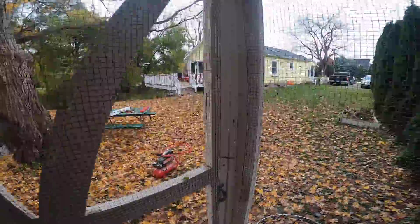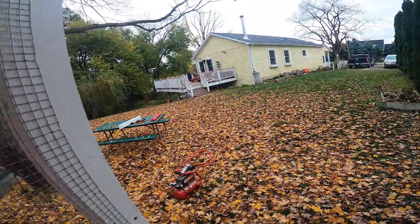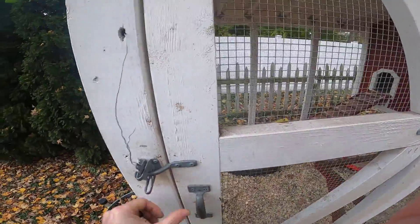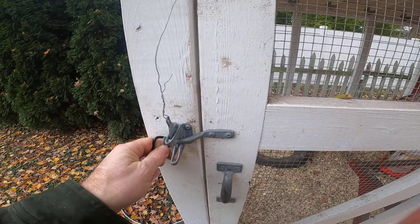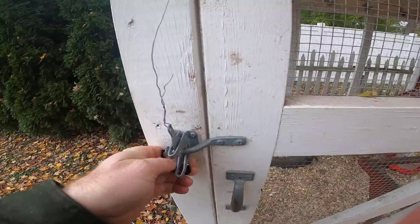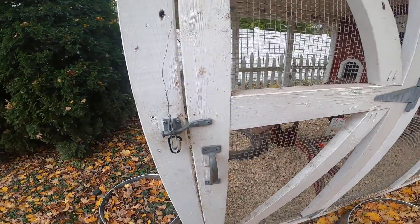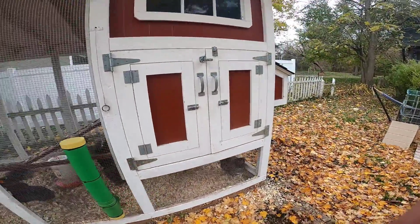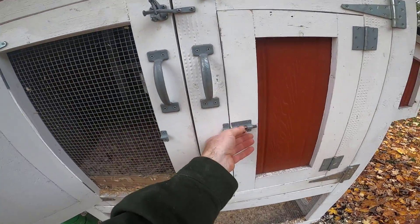Turning around so that you don't get yourself trapped in the chicken coop, we have this little latch to open it from the inside. You can then lock it with a little carabiner to keep predators out, and on warm summer days these can be open for ventilation.